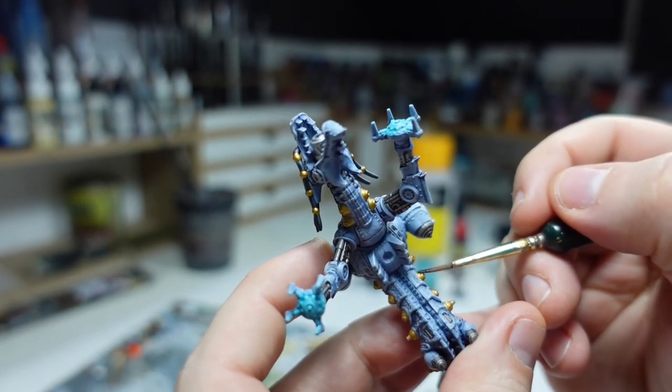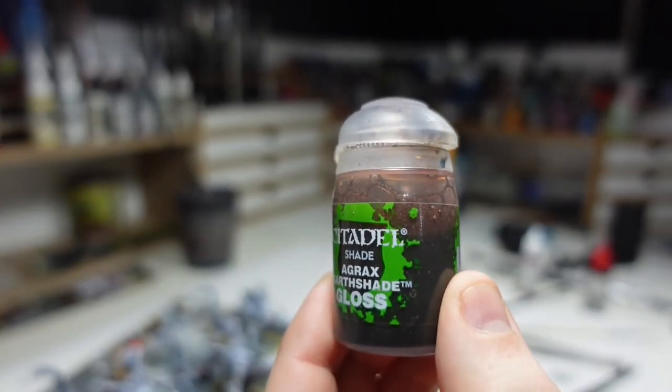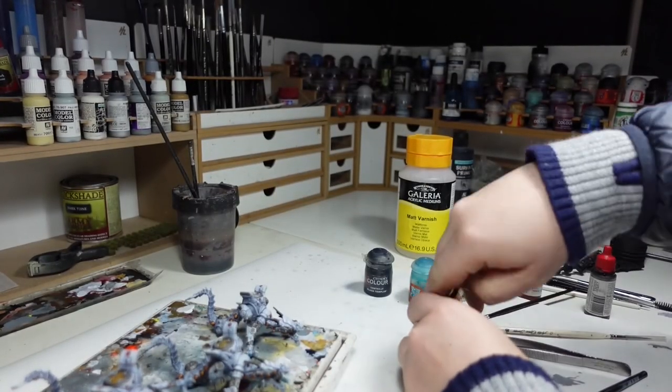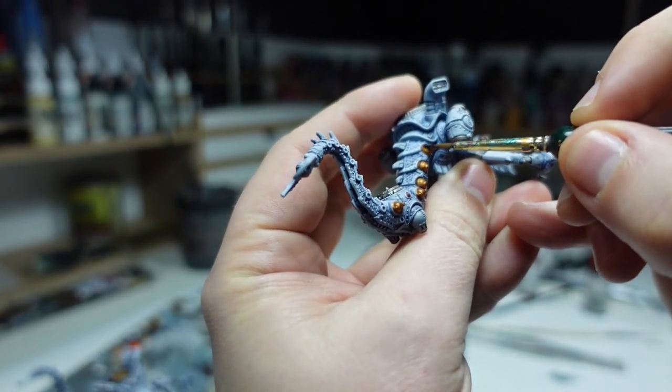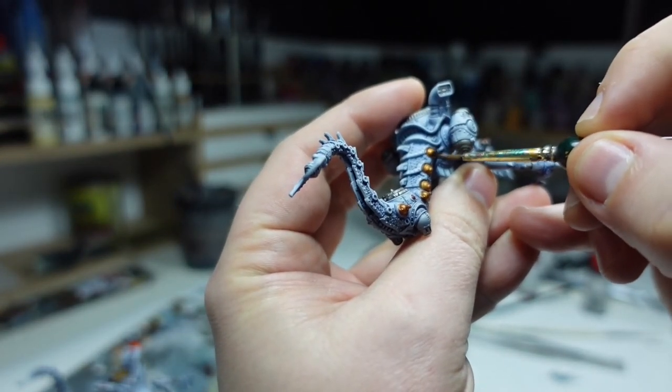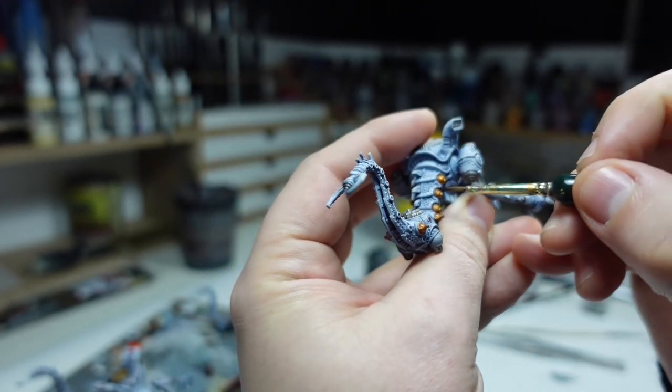This extra shading is provided by Agrax Earthshade. I used the gloss variant simply because I ran out of the normal variant. I tend to finish all of my models with a matte varnish near the end, so I don't really care if it's the gloss or normal one — it all gets matted down at the end anyway.